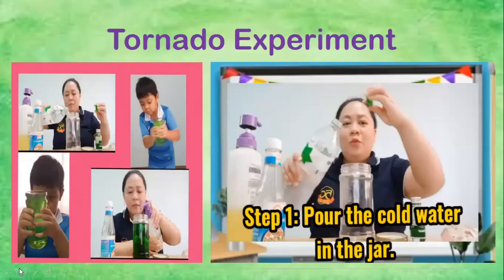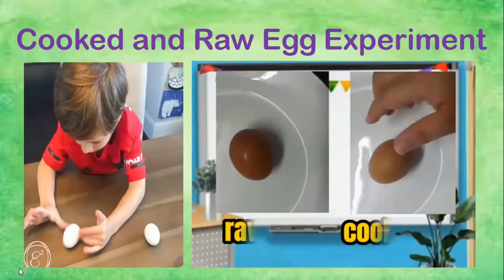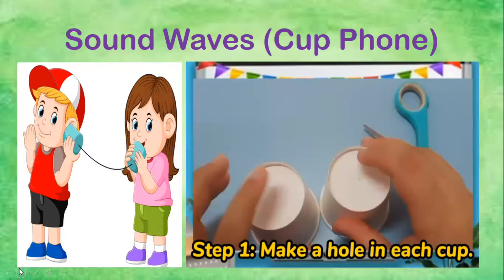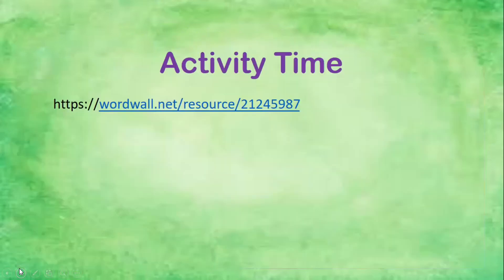Now repeat after me — we're going to read all the experiments that we reviewed today. We have: tornado experiment, plastic bursting experiment, cooked and raw egg experiment, sound waves, and types of soil. Activity time!